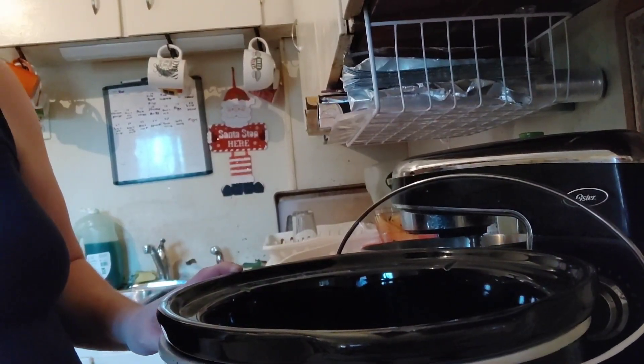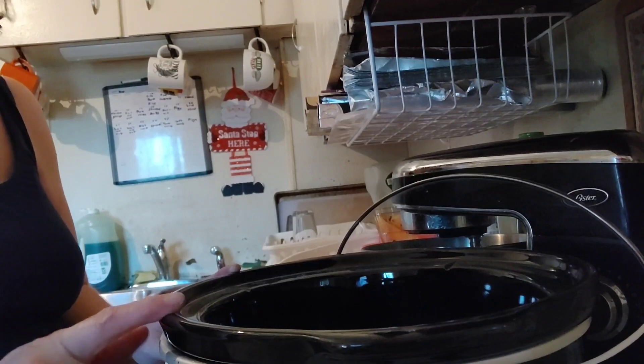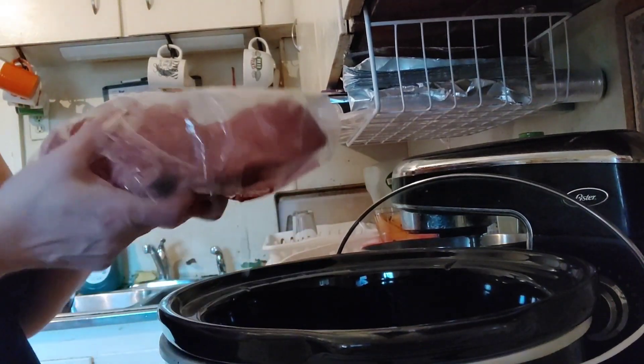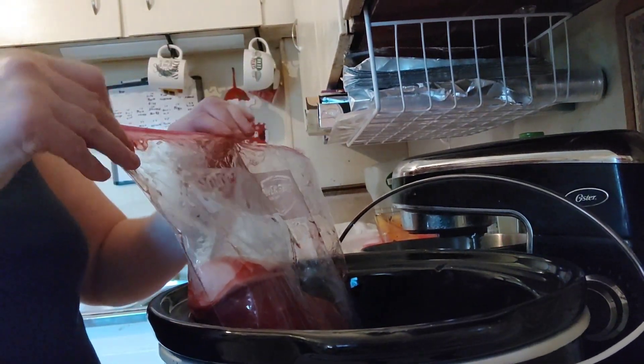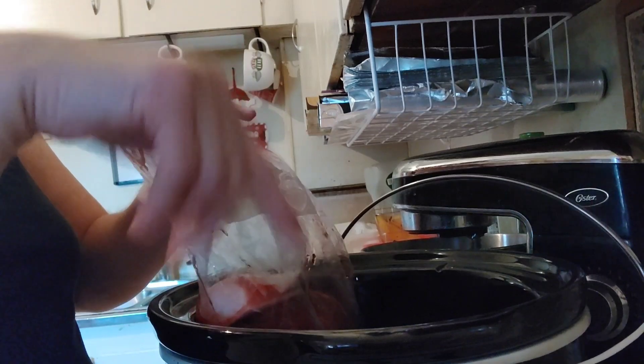I have my crock pot plugged in and I'm going to turn it to low. I'm going to rinse and season my London broil. I'm going to take it out of this bag and now we're going to pop it into the crock pot.